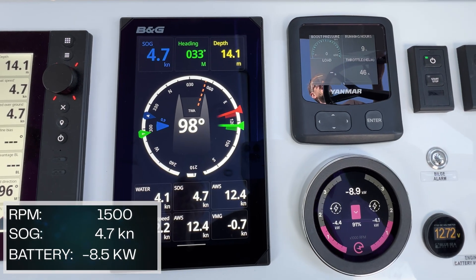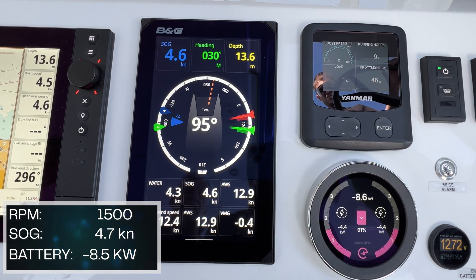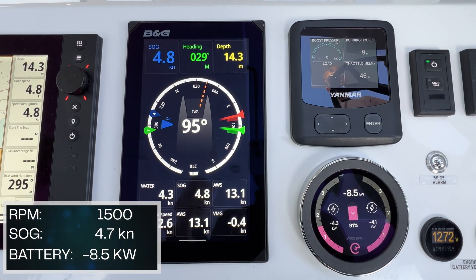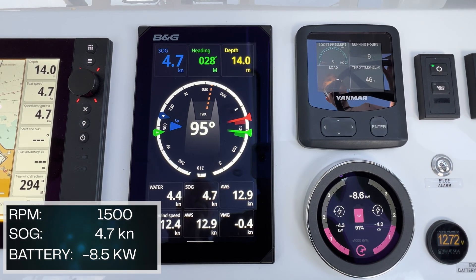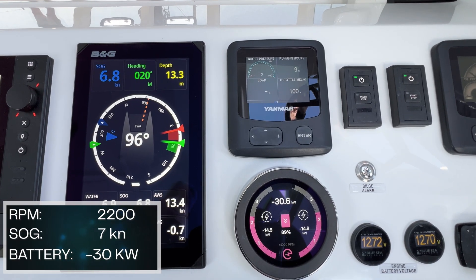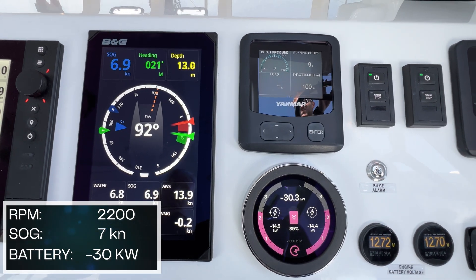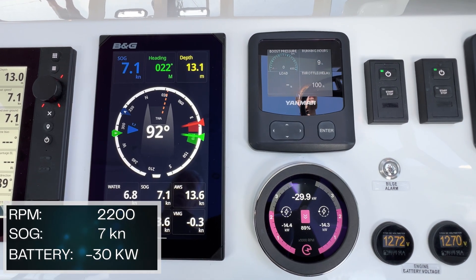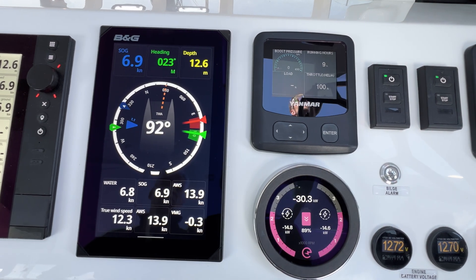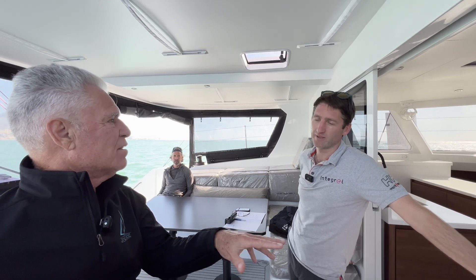At 1,500 RPM on the electrics, we're doing 4.7 knots, with true wind on the beam at 12 to 13 knots, and discharging 8.4 to 8.6 kW. At 2,200 RPMs, we're doing 6.8 to 7 knots, discharging approximately 30 kW — at that speed you basically couldn't use the electrics for more than an hour. So at 1,500 RPM, that seems to be the most efficient speed versus battery drain, approximately 5 knots in flat water.